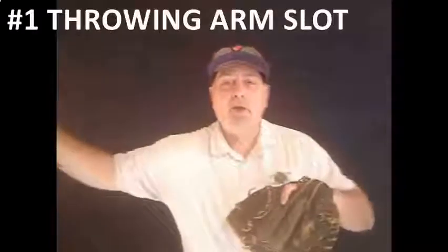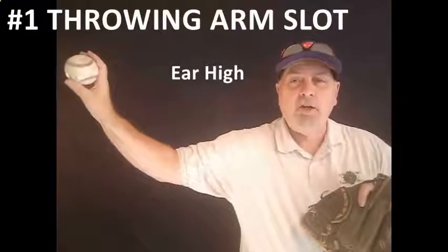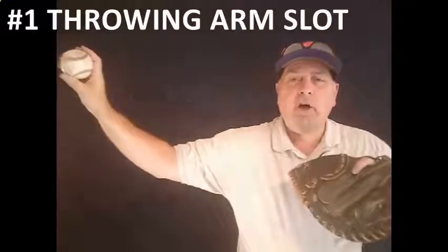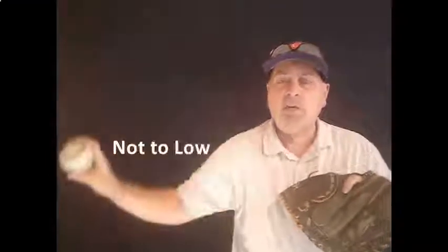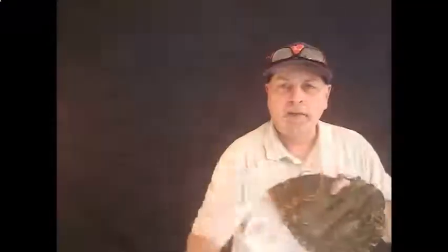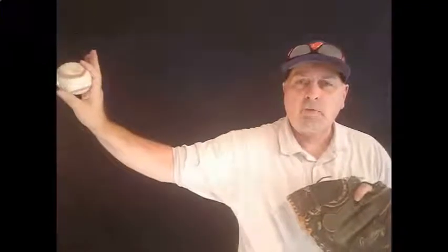The first and most important thing that you've got to begin with is to find the player's arm slot. As I move out here, you want that thing about ear high, you want the tricep parallel with the ground, and a 45-degree angle off of the elbow. Now, if you get too high, you're going to impinge the rotator. If you get too low, you're going to have control issues, and the key is to be palm away every single time. You need to start your kids from eight and up working to get from the break into that slot every single time, and that's a position they're always going to be stronger throwing from.